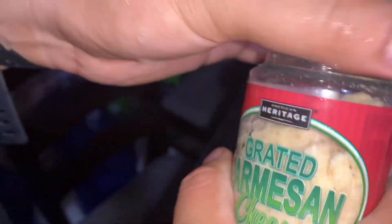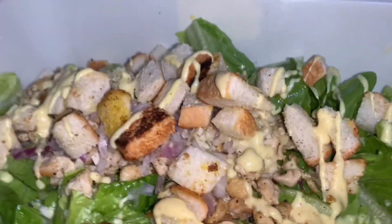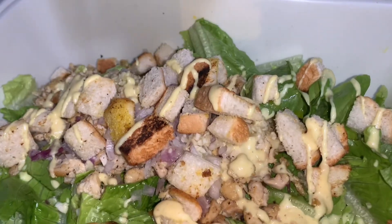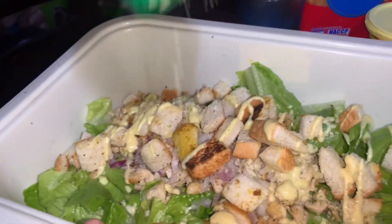Anong brand? Nakasara pa yun, pare — Heritage. Syempre, parmesan, pare — Yan Yan.